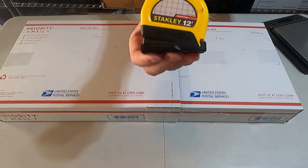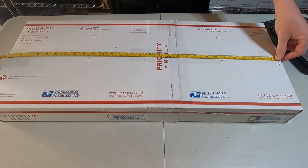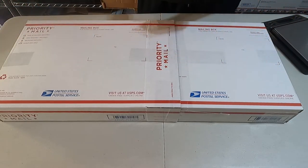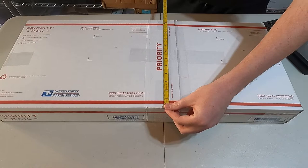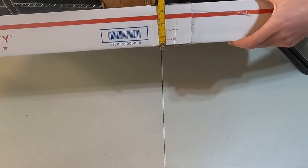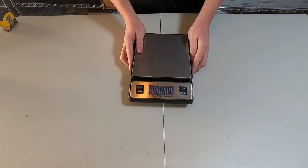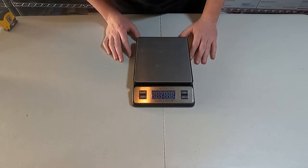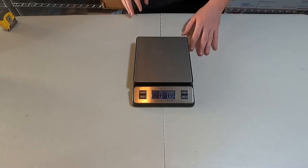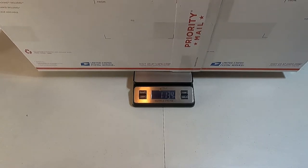Now that we have our tennis racket all packaged up, we're going to go ahead and measure and weigh it. It looks like it's 30 inches long — round it up. 13 inches wide — round it up. And four inches high — round it up. I'm going to take my scale, turn it on, place it on a flat surface, and let it come to a complete zero. I'm then going to grab my package, place it on top, give it a moment to find its true weight, and round up to the closest pound, making it two pounds.